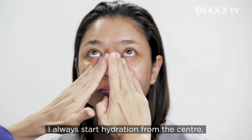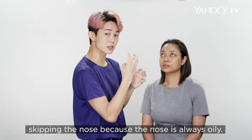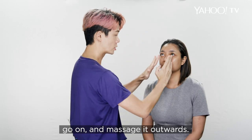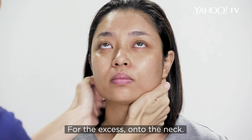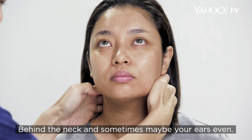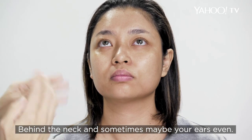I always start hydration from the centre, skipping the nose because the nose is always oily. It's important to hold the product in your hands, then massage outwards — into the forehead, chin, and the excess onto the neck, behind the neck, and sometimes even your ears.